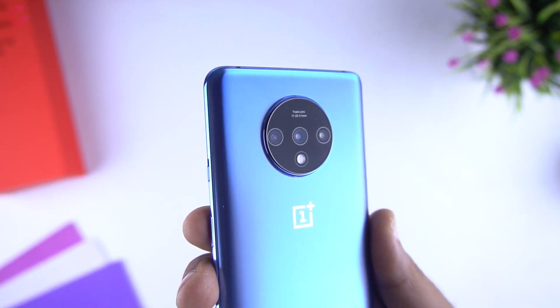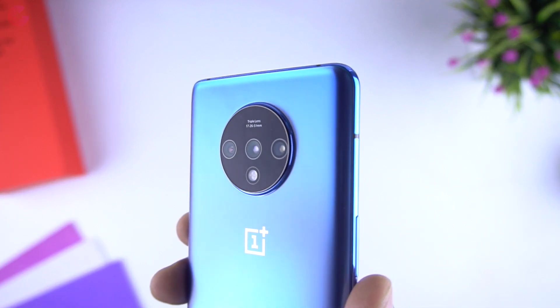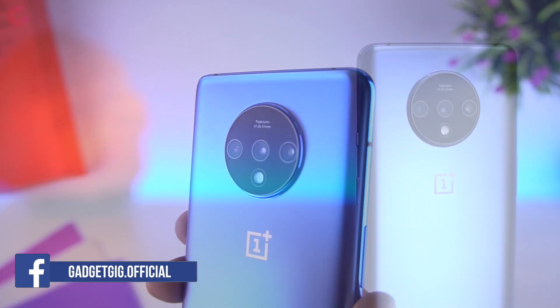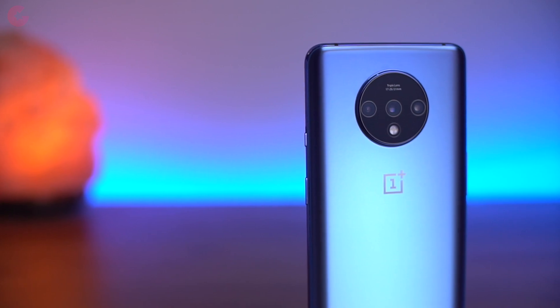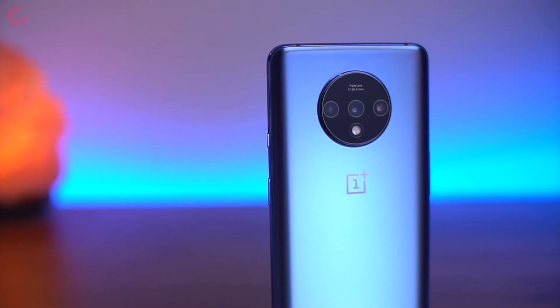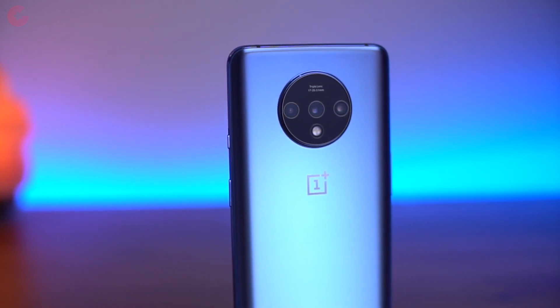The biggest change as we discussed earlier is the camera. You have a triple camera setup at the back — the primary lens is 48 megapixels with an aperture of f/1.6 and it's the Sony IMX586 sensor. The second camera has a 117-degree wide-angle lens with a 16-megapixel resolution. The third camera offers a 2x telephoto lens for optical zoom with an aperture of f/2.2.